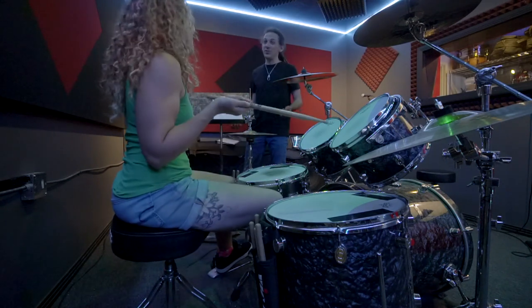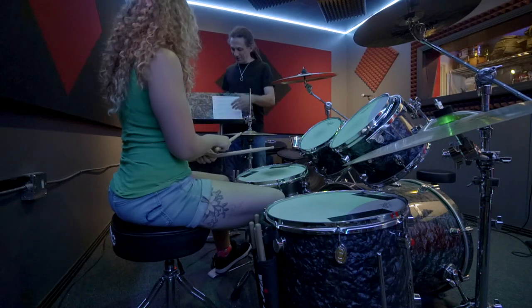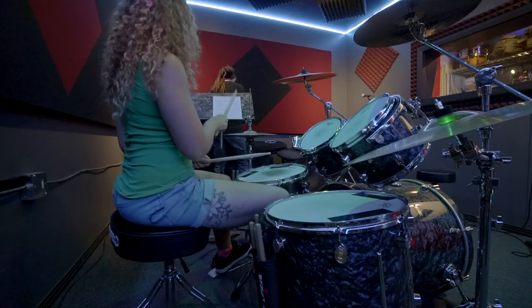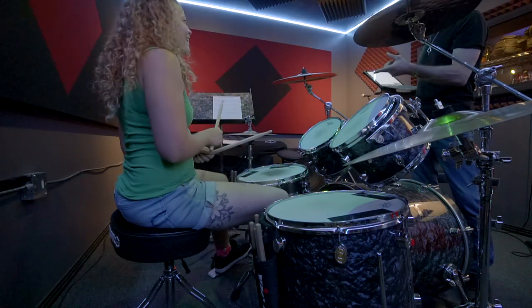Honestly, opening and closing the hi-hats in general is just difficult. There's all this four-way coordination. It's really hard. I struggled. It did the movement but didn't quite get the sound.